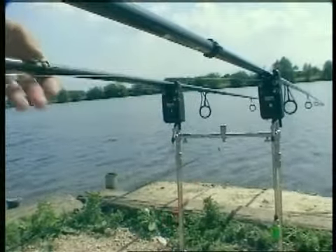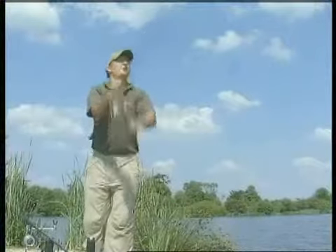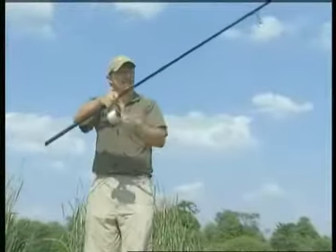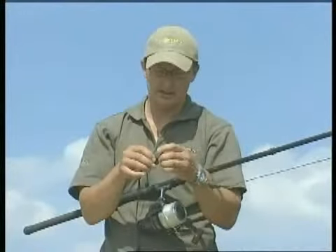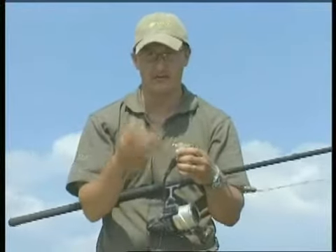First of all I always turn my delkim down, buzzer off. Just tighten up my clutch, wind down onto it and try and flick it up off the bottom. Come off the bottom nice and easy there. Not quite as much weed, but still quite a bit around it. You've got to say from that, the amount of weed around the rig is not really a 100% good indication of what the lead's actually landed on, and more importantly whether the fish can get the bait in their mouth.